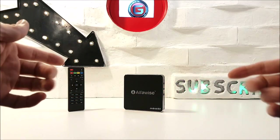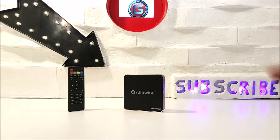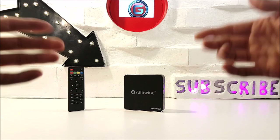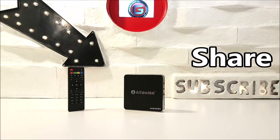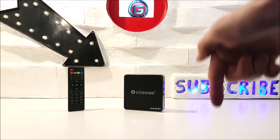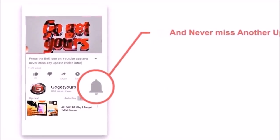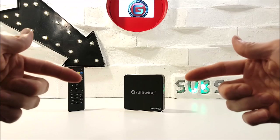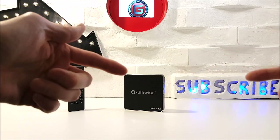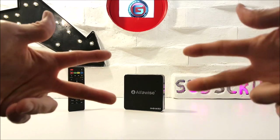I'll be linking this A8 TV box within the video description below, along with other suggested TV boxes I've reviewed in the past. Go ahead and check them out. As usual guys, please share this video wherever possible, smash that like button, subscribe, and make sure you hit the bell notification option to stay updated on all my new uploads. I hope this video helped, and I'll see you in my next video. Thanks for watching — PEACE!